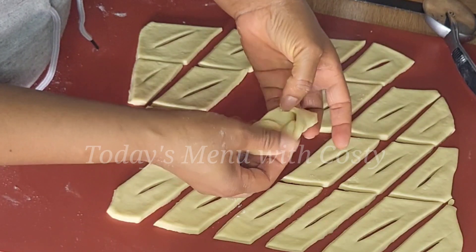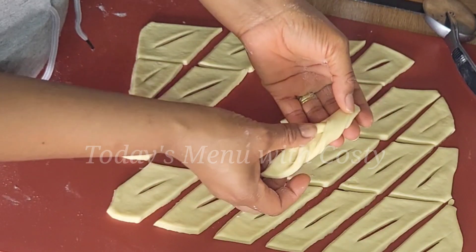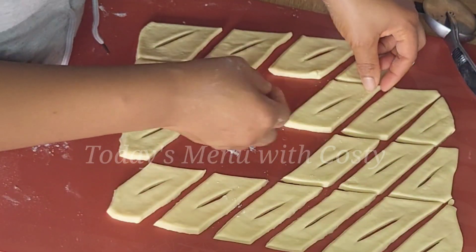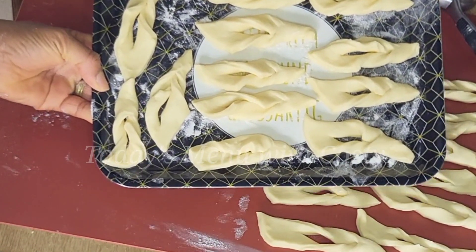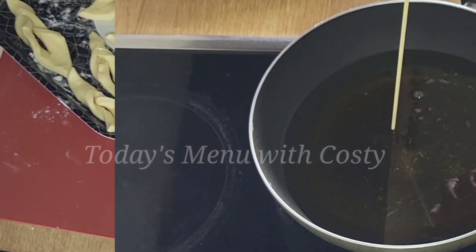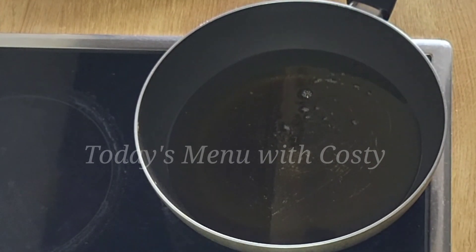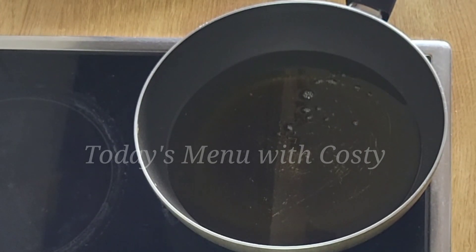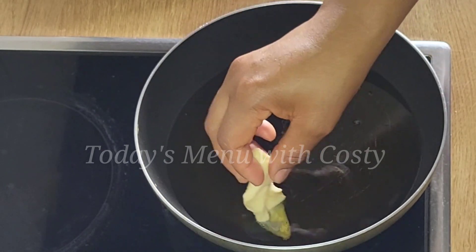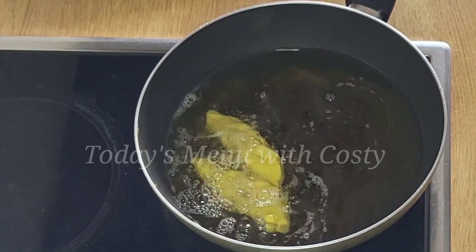I like to prepare all the dough pieces and set them aside before putting oil on the fire, because it doesn't take long to fry — just three to four minutes and you're done. Place your oil on medium-high heat, check that it's hot, then drop your dough pieces into the oil and fry until they are golden brown.